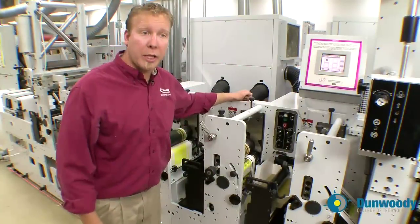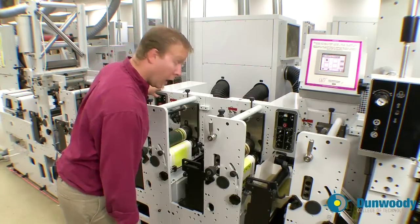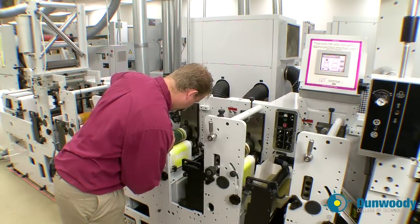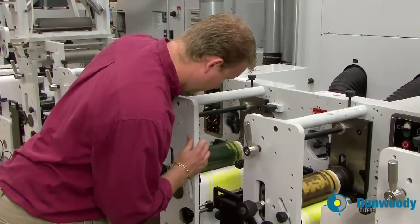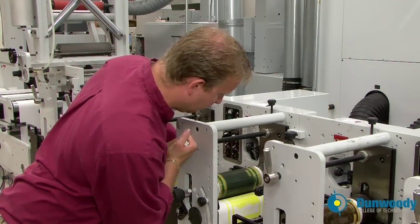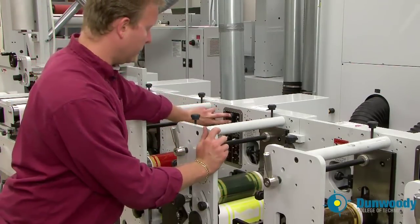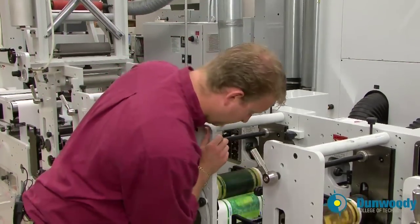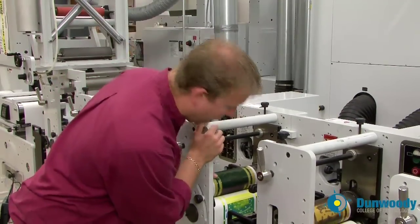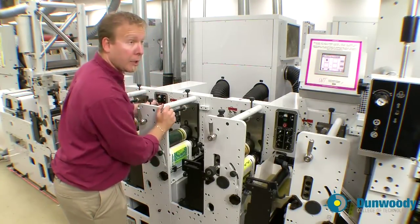Now that I have the black in register, I'm going to move on to the cyan. I do the same thing — jog the press until I see the yellow butt, throw the cyan cylinder off, get it in registration with the yellow butt, turn the print cylinder on, put the press in idle. Now I didn't get it right on. I need to move it about an eighth of an inch, so I'm going to throw it off, move it an eighth of an inch and get it to print again to check.